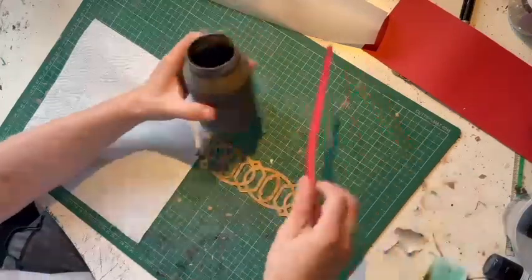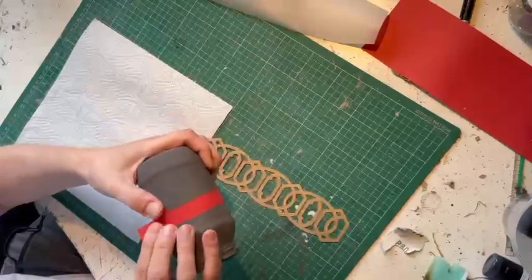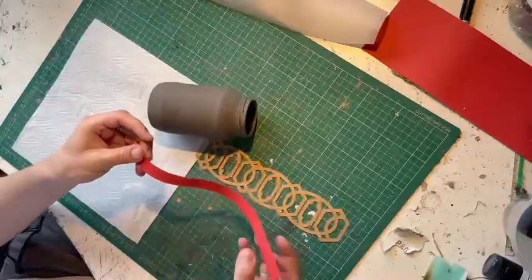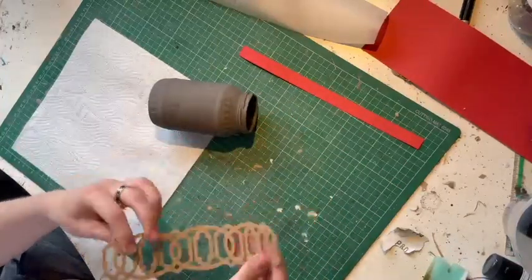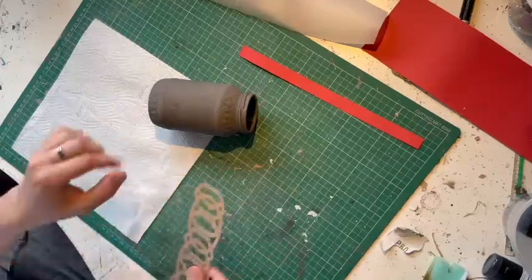In order to measure the jar, what I do is just take a scrap bit of paper or card, wrap it around, draw a line and then measure. You won't be able to see, but there's the line I did, and I make it just one millimeter longer than it needs to be because I'd rather be able to trim it to fit, so that when it's around the jar it joins properly and there's not a gap in between them.